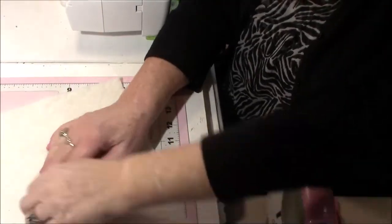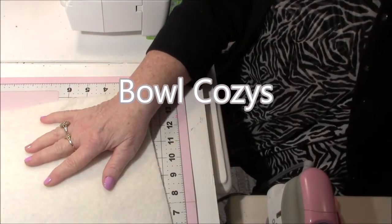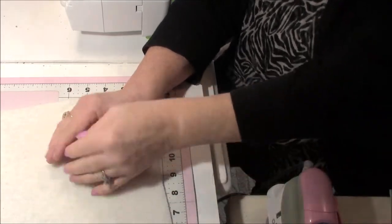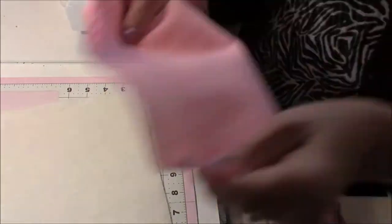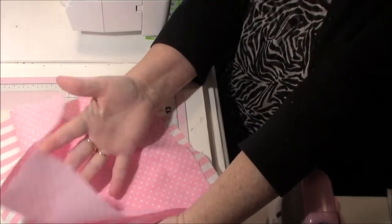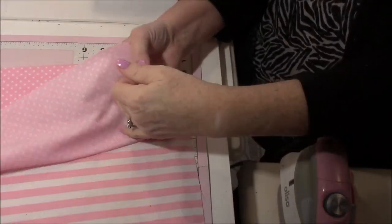Hi friends, Pam Shepherd with Pamela Shepherd Productions here. Today I'm going to make some bowl cozies — little bowl covers for bowls in the microwave, to eat hot soups or noodles or whatever. I'm making them for my grandkids, so I'm going to make some girly ones first. One will be the inside and one will be the outside, but they will be reversible.